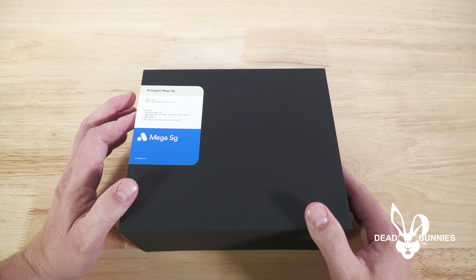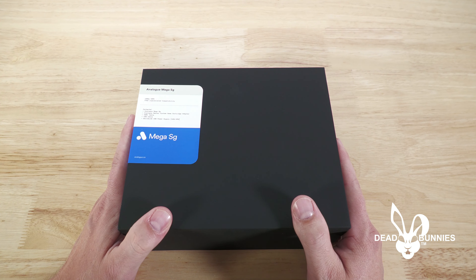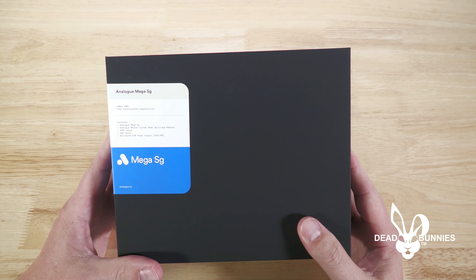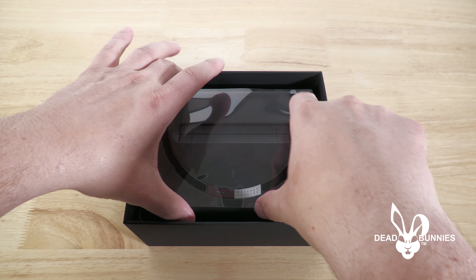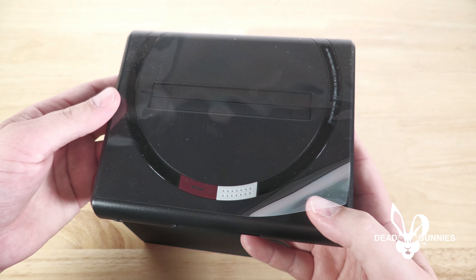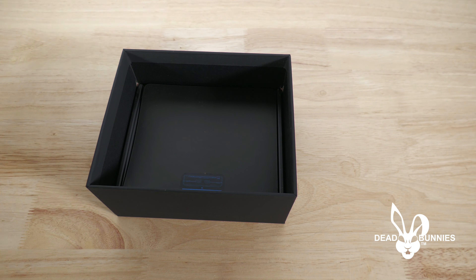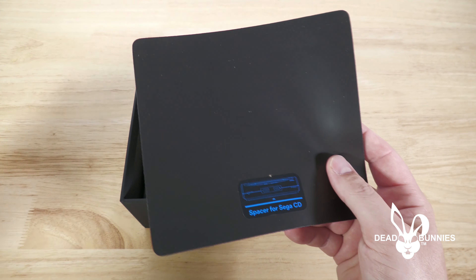Here's the box — looks pretty much identical to the Super NT that we bought. It comes in a matte black style finish, very heavy cardboard box. The sticker lists: 1080p HDMI, FPGA, Unparalleled Compatibility. Contents include the Analog Mega SG, Analog Master System Game Cartridge Adapter, HDMI cable, USB cable, and worldwide USB power supply for USA/Japan.